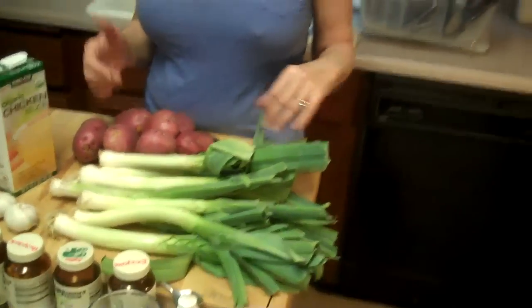Hi, Fountain of Health family. I'm going to teach you the easiest recipe — my daughter loves it. We have leeks, and this is actually a recipe my mom made. It's called, kind of a weird name, cock-a-leeky soup. My daughter doesn't like that name, so we call it cluck-a-leeky soup.